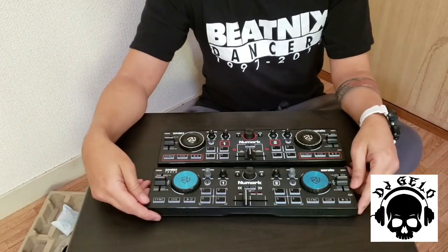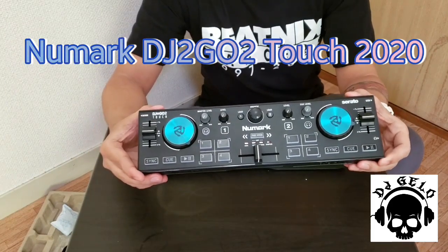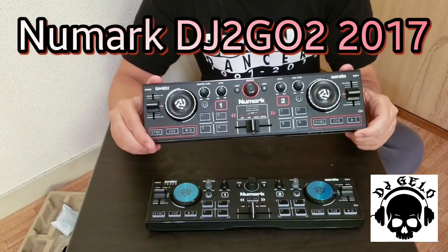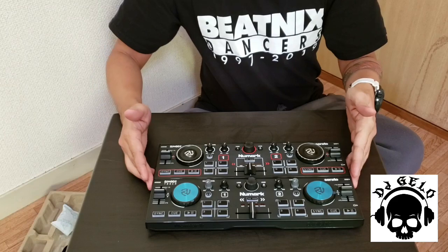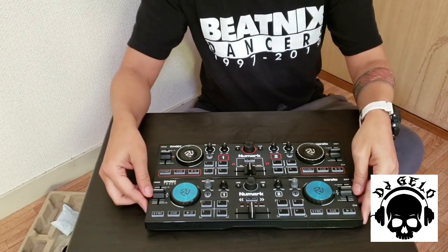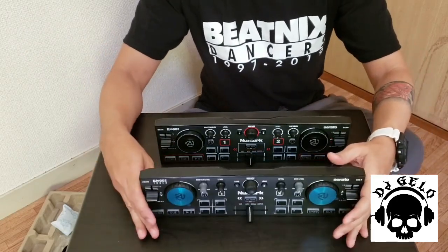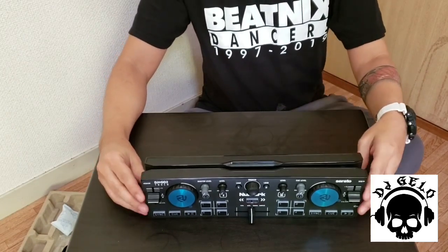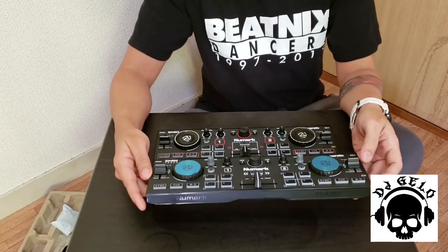Pilapit natin yung camera. Okay guys, malapit na tayo ngayon. Ito yung Numark DJ2GO2 Touch, year 2020. Ito naman yung dating Numark DJ2GO2 — 2017 siya lumabas. Yung sukat nila, parehong pareho pa rin, wala pa rin pinagbago — talagang parehong pareho talaga. Yung weight nya lang nakaiba, medyo mabigat ng konti — yung konti lang talaga — itong Numark DJ2GO2 Touch.